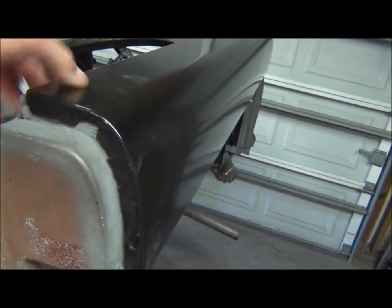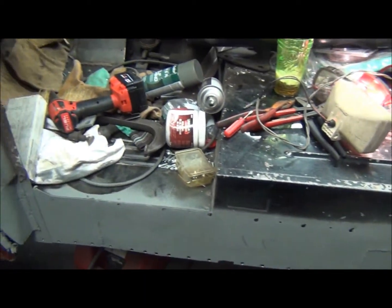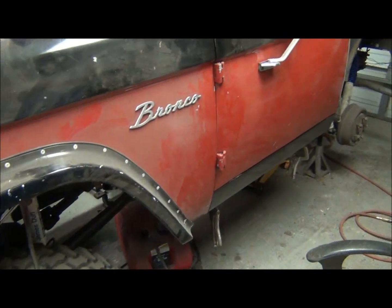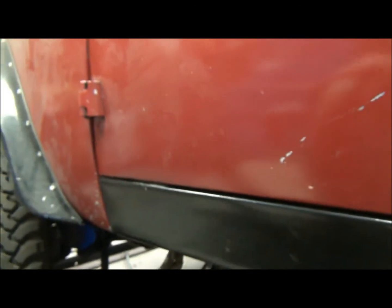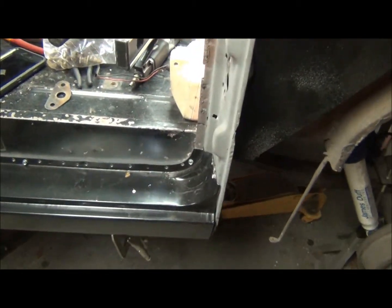Just a quick update on where we are — I got it mocked up here, the front fender just sitting in place. I've got a good gap at the front of the door; I gotta adjust the hinges a little bit. I also have a good gap at the rocker, though it's a little wide right here. I can shim the hinges out a little bit and split the difference, since I'm a little tight up top — easy fix. I just have the rocker put in with some tech screws for now.